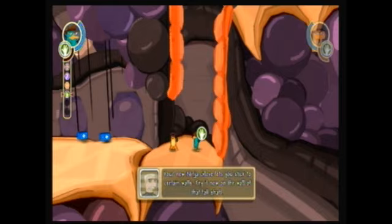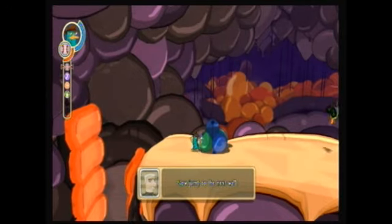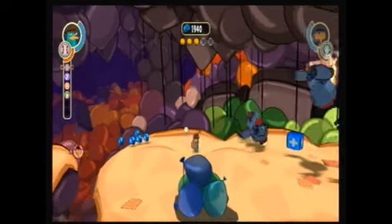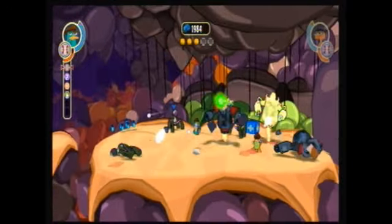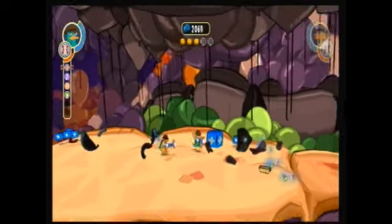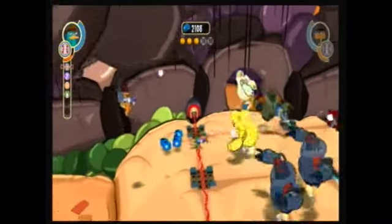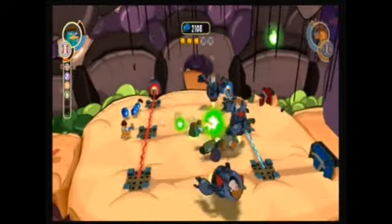"A new ninja glove lets you stick to certain walls. Try it now on the wall of that tall shaft. Now jump to the next wall. Good work. Now you should be able to make your way to the top." Yeah, we already did that. Basically what it is, it lets you wall jump. You can climb up it but it's quicker just to jump across. And also later on the gloves will get an attack — basically every gadget you get will have some kind of attack eventually.